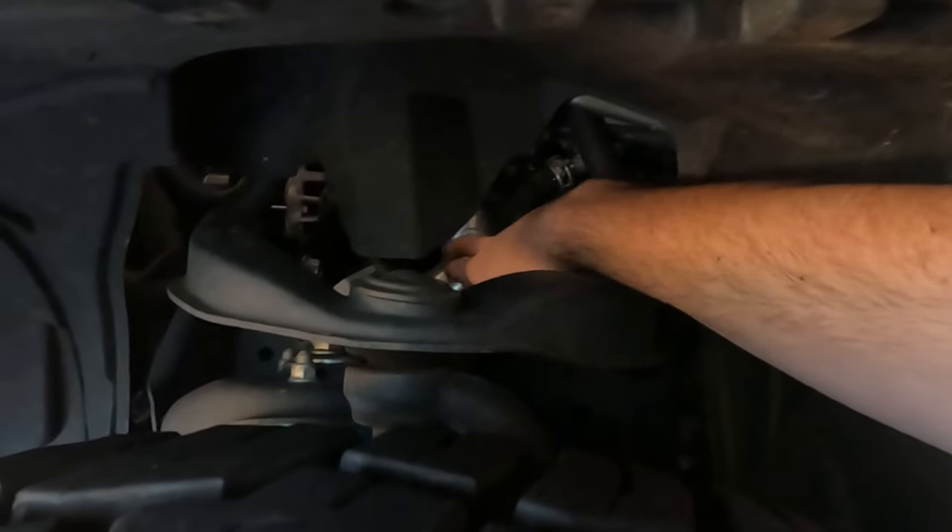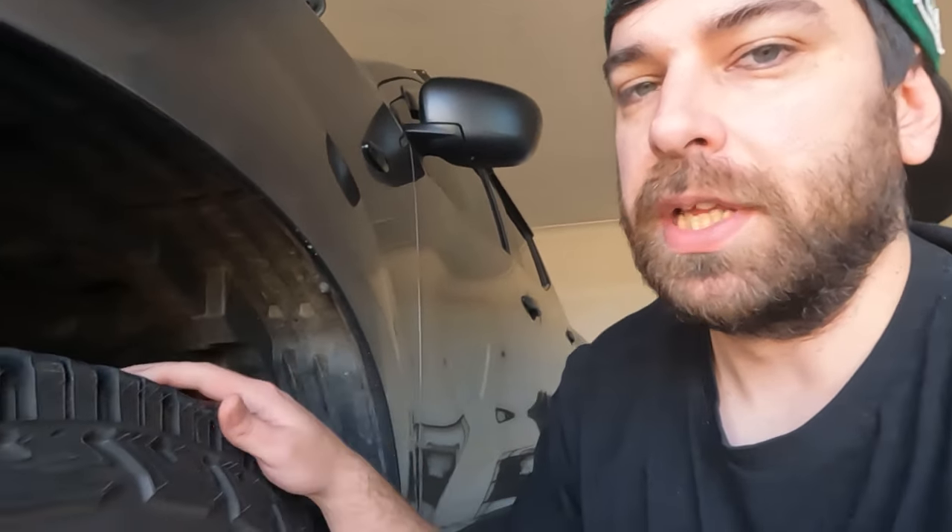Number two on the list is your throttle body pipe. I'm on the passenger side of the vehicle — it's this pipe located in here. It's a very common issue for the plug to blow out on these, especially if you're going to be using your Navara for towing. The pipe from factory is actually made from plastic. Again, you can get them from CRG or Platinum — there are a few places that sell them.